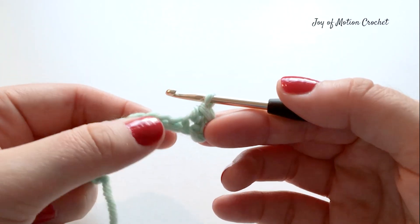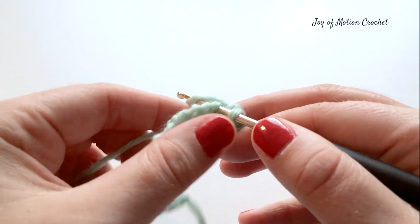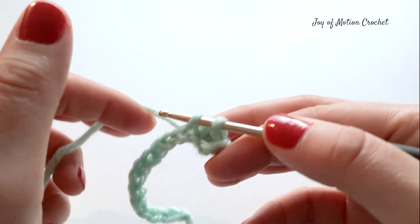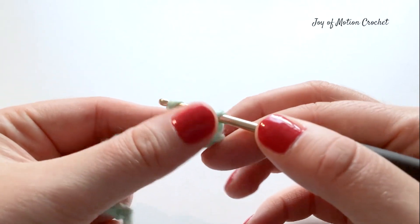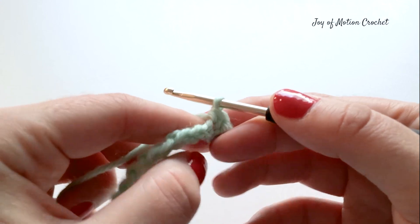Then work a single crochet into the next stitch: yarn over and pull up a loop, yarn over and go through both loops on your crochet hook. You have now completed two single crochets.